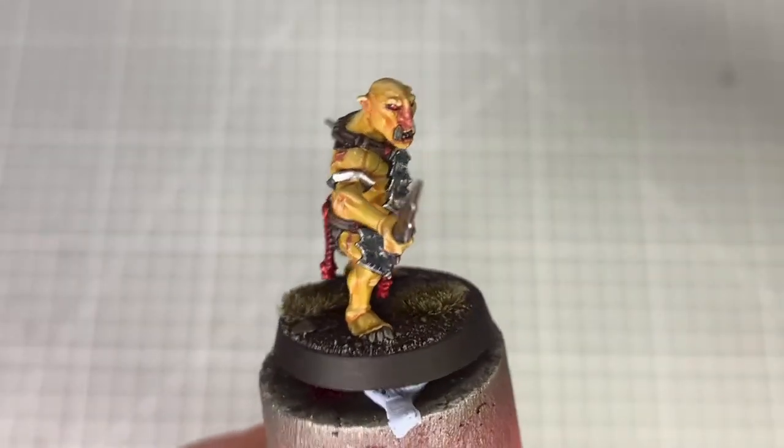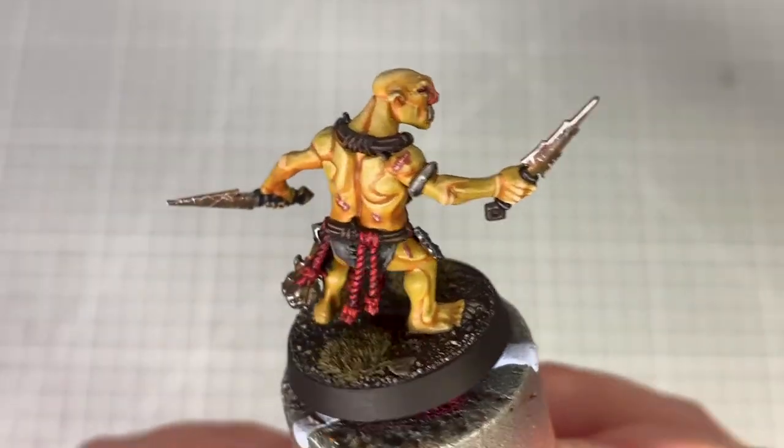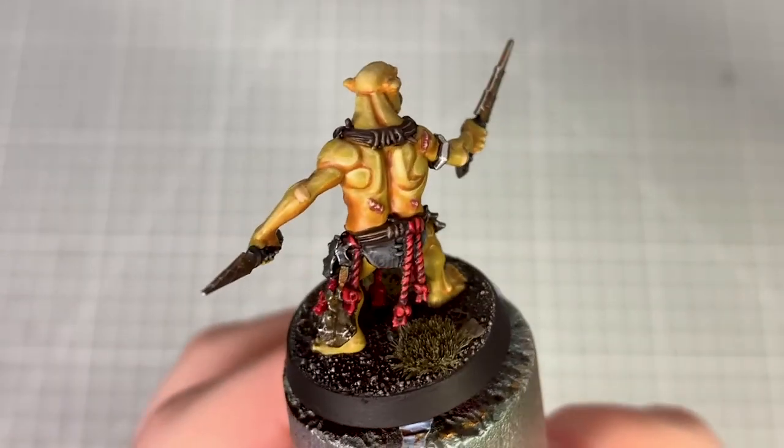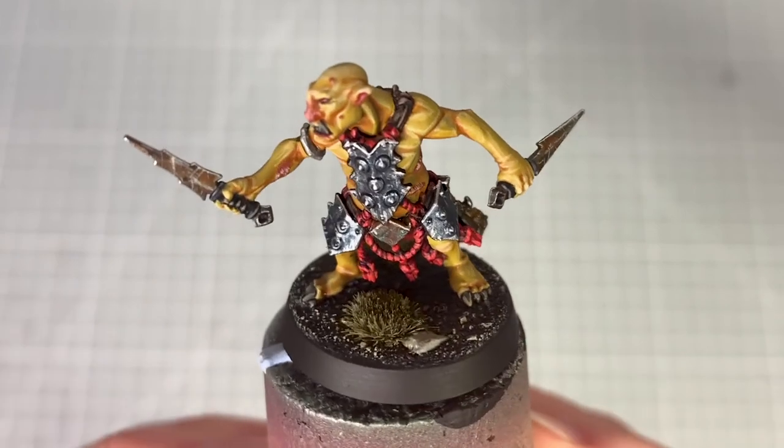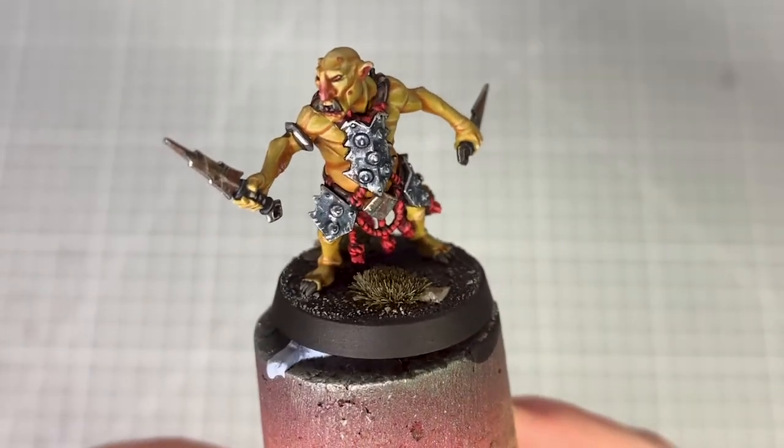And that is the Cruel Boyz Hobgrot Slitter now finished. I really enjoyed painting this model — it's a fun little model to paint. I hope you found this tutorial useful and I hope you enjoyed it. Thank you very much for watching, I'll see you next time.